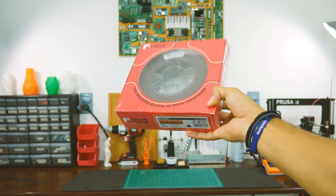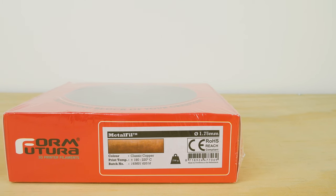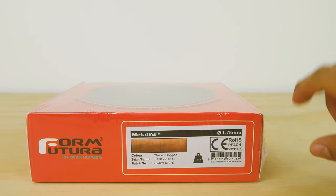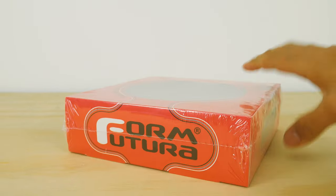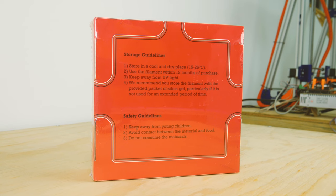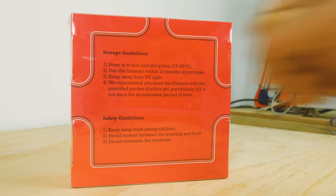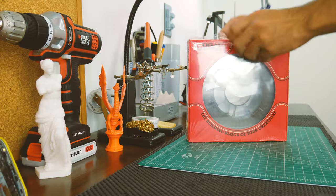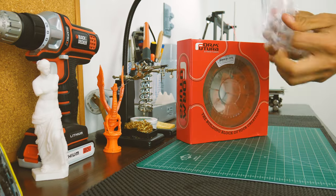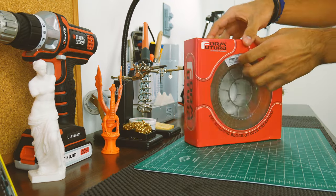FormFutura's filaments come inside this nice red box. On one of its sides, you'll find a sticker indicating the material type, color, printing temperature, and diameter. You'll also find a hole in the other side of the box to take a look at the filament, and in the back you'll find some storage and safety guidelines. I need to give FormFutura some bonus points for sealing the box itself — it gives the filament an extra layer of protection before it is purchased and used for the first time.